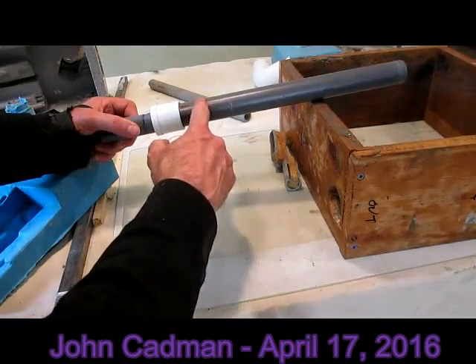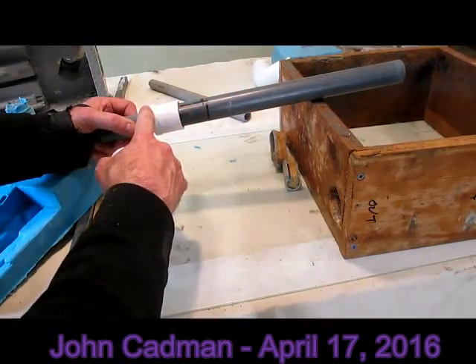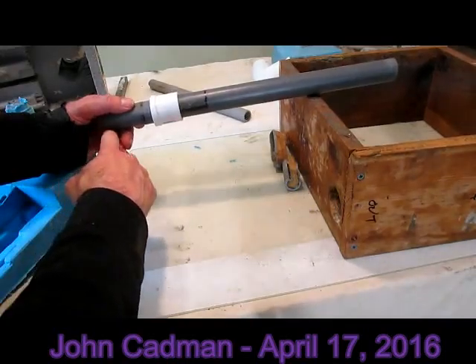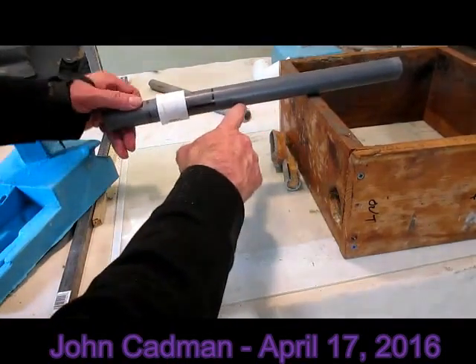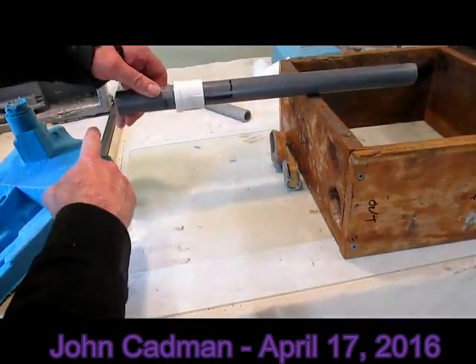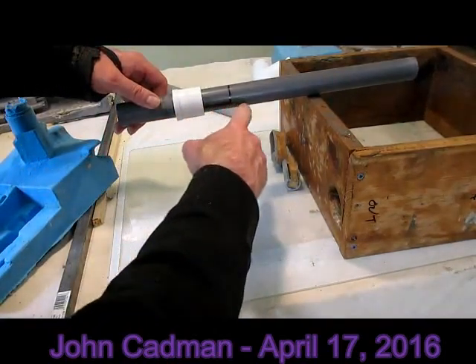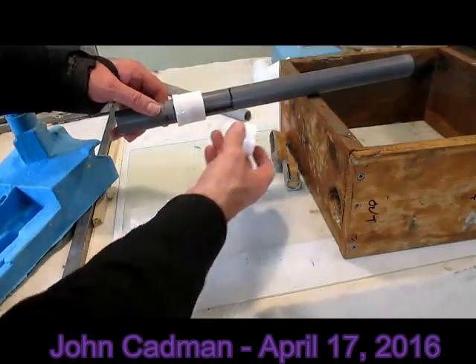That will get filled with epoxy. It'll flow in here and level this out throughout here. I'll do a fill on this side and it'll fill all through here — this would be the walled area on this model — so it'll fill all the way across here as one continuous plane.